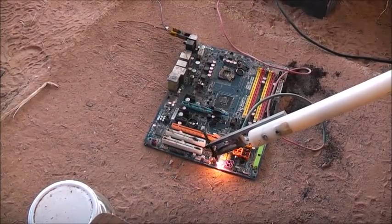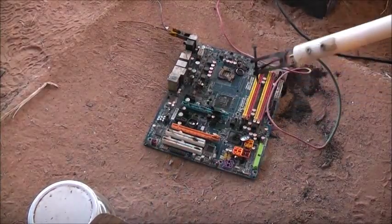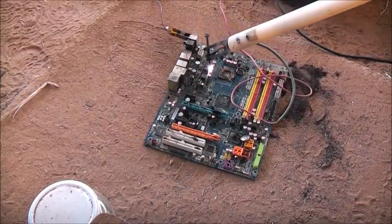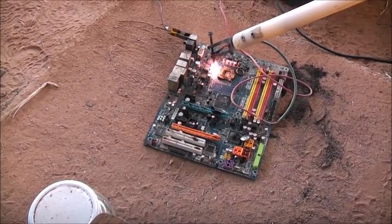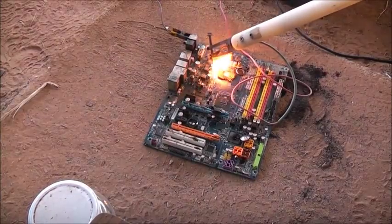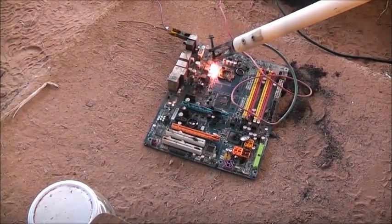They say they're solid-state, but they're just regular electrolytics — just surface-mount, or high-grade. They've got a slightly different chemical compound to them, I think. So they can last longer and withstand the temperatures a bit better.